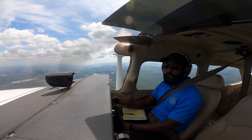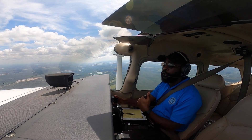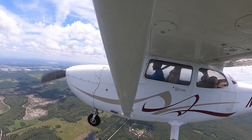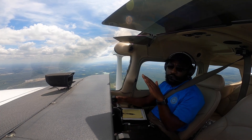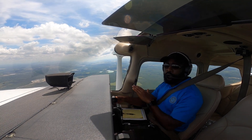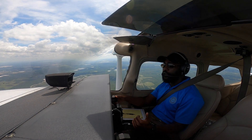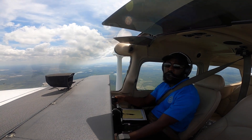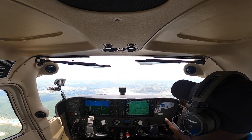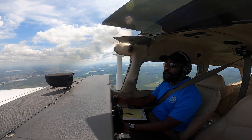Another common error is improper use of the reference points. To highlight: at the 45-degree point you're supposed to have your highest pitch and above 15 degrees of bank; at the 90-degree point the nose is supposed to be cutting through the horizon; and at the 135-degree point you're supposed to have your lowest pitch. The final common error is using the instruments to perform the maneuver — you actually perform it a lot better when you look outside and use your visual reference points.